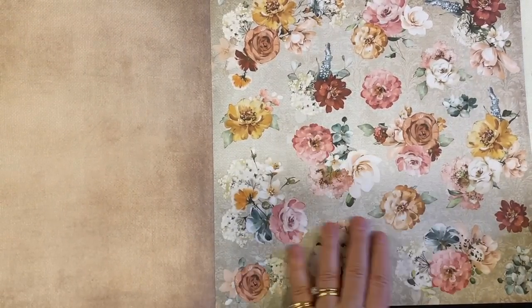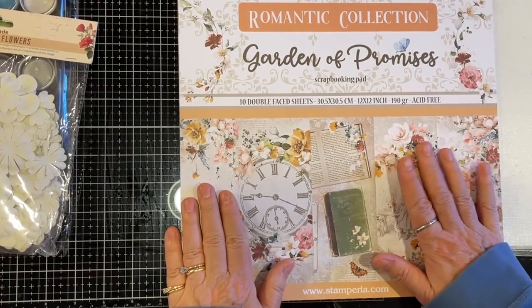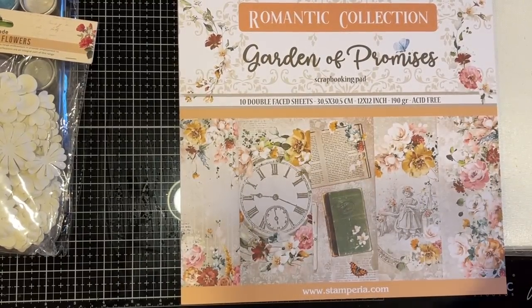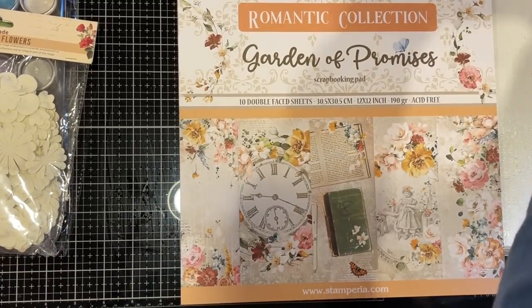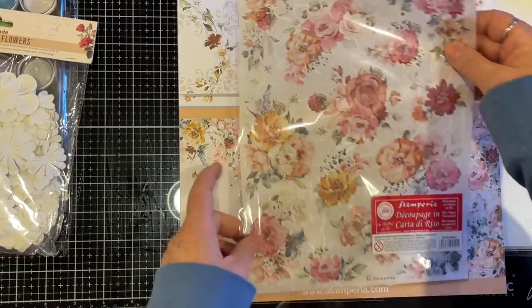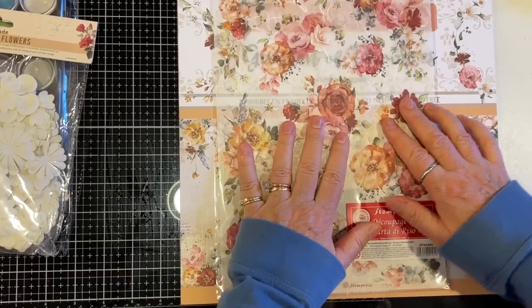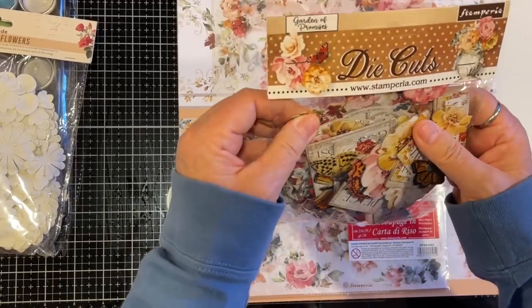Isn't that gorgeous? That is Garden of Promises. Shannon mentioned she's coming up on a year since her mom's passing, and her mom loved flowers, so this is a special kit for Shannon. That's really meaningful to know — thank you for sharing that, Shannon. And then there's the rice paper — oh, that is gorgeous — and die cuts to go with it.